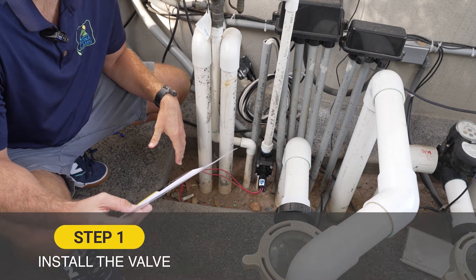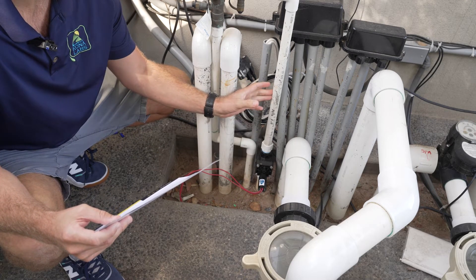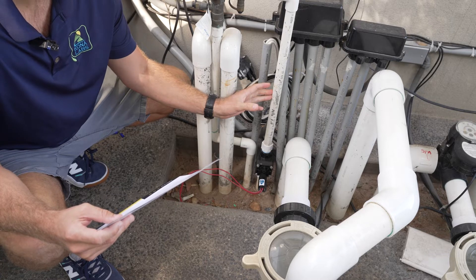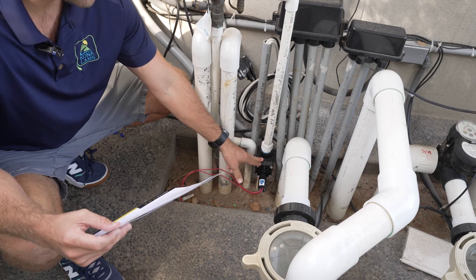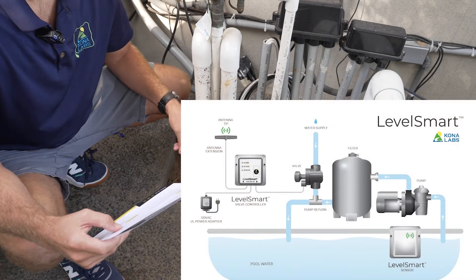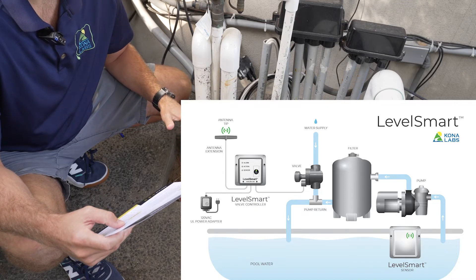Step one of the LevelSmart installation process is to install the valve. We installed the valve into a designated fill line near the equipment. In some cases, it might be installed from a water source teed into the return line, which I'll show an example of in the corner here.